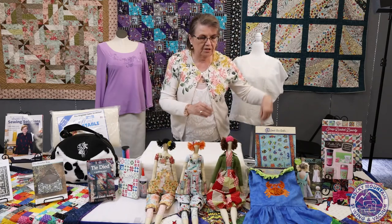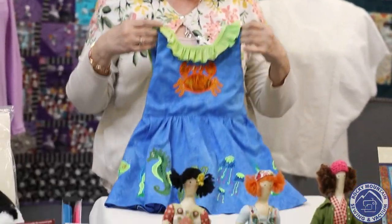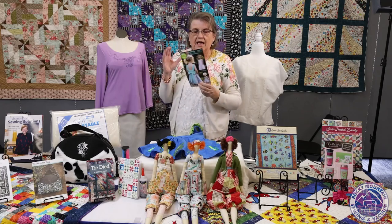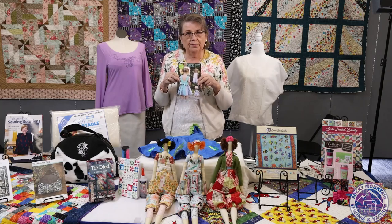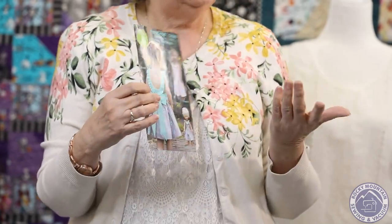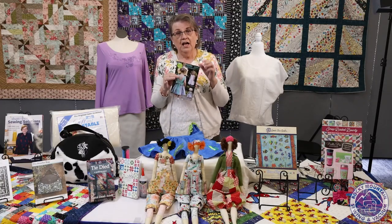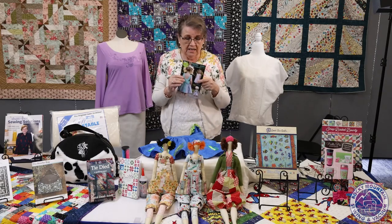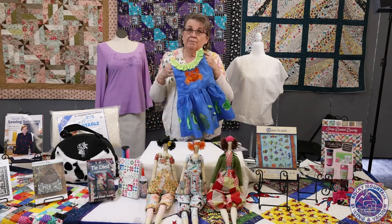I have one more garment that I want to show you, and this is this little girl's dress. Here is the pattern for it — it's actually called Penelope. I have to make a confession: Mallory actually showed this on Sew Fun probably about three years ago when her daughter was a little girl. At that time, I didn't have any small girls in my family, and now I do. I have a little great-granddaughter that's about the right age for this, so I thought this would be really fun to make. It's a real simple little dress. I know we're in January, but summer's coming.